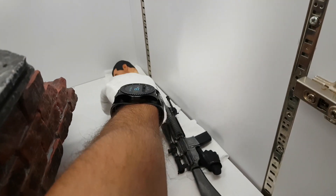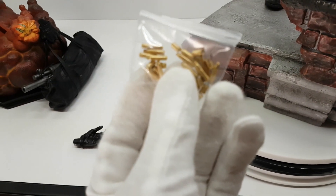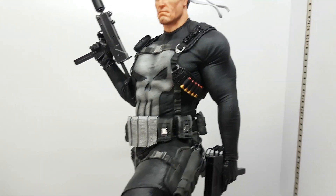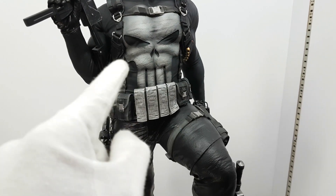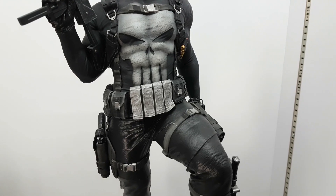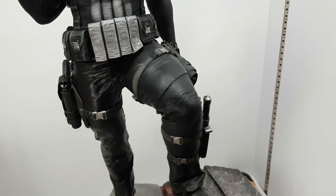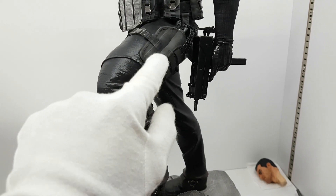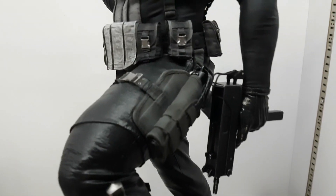It comes with two heads and bullet shells so you can put them around the base. There are some mixed media elements. This one looks like real mixed media but it's not. This is the best sculpt — like detailed fabric — I've seen.